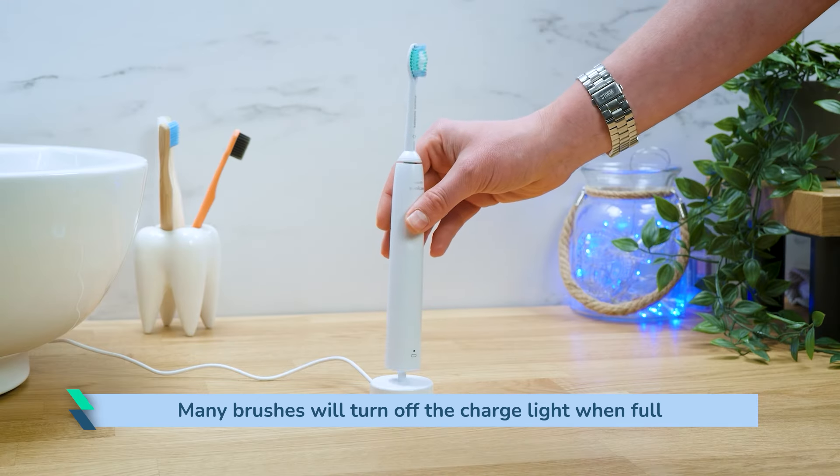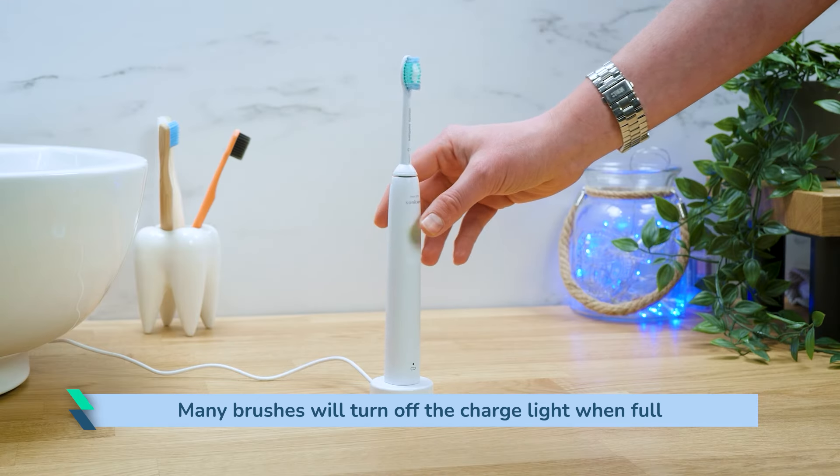So, if you have left your toothbrush on the stand for 8 hours for example, you might find no lights are showing because the brush is now fully charged. More often than not, an LED is behind or next to a symbol of a battery or charger, making it clear the brush is receiving power and topping up the battery inside.